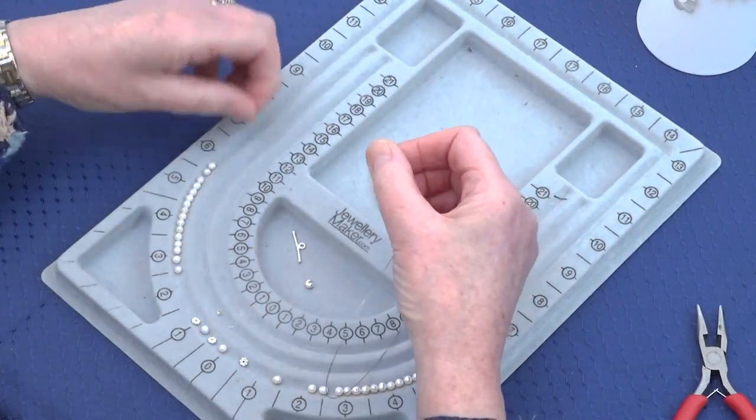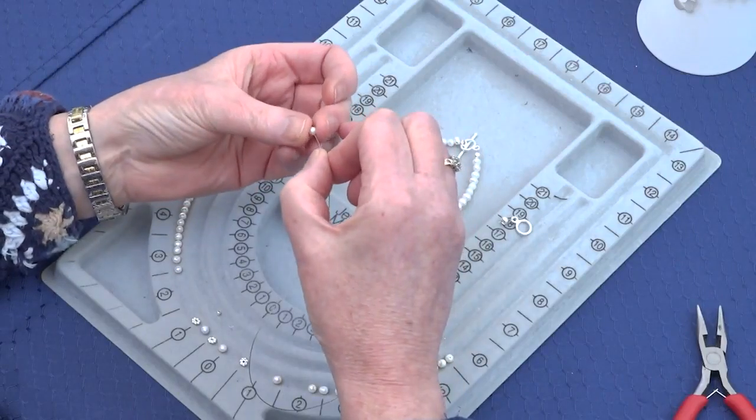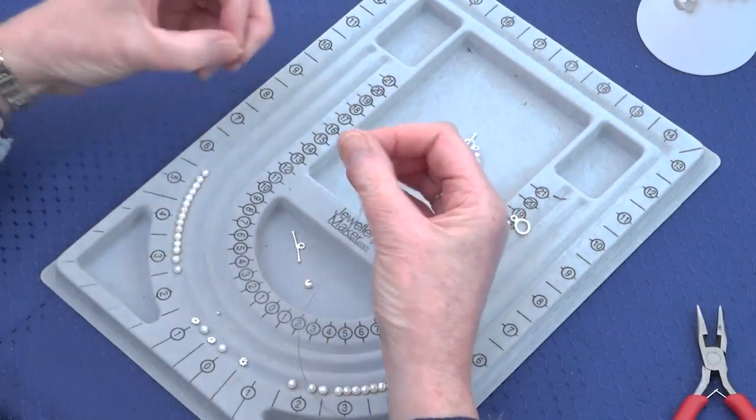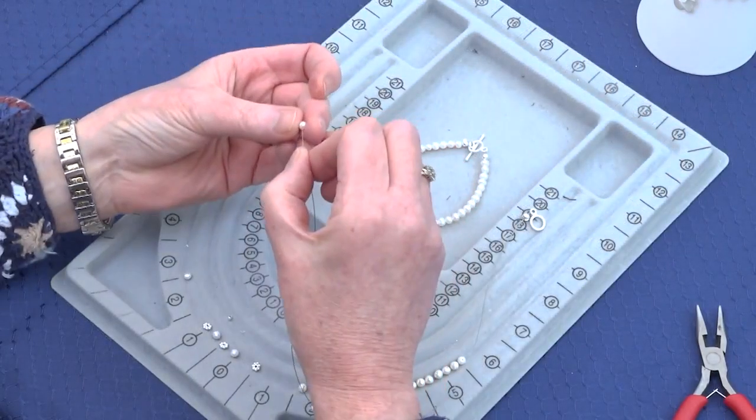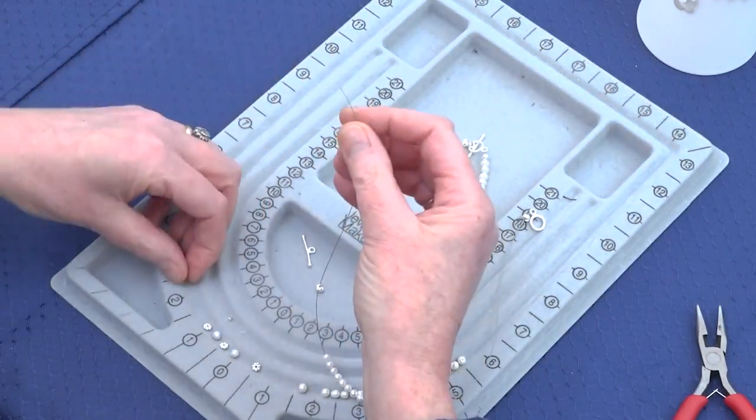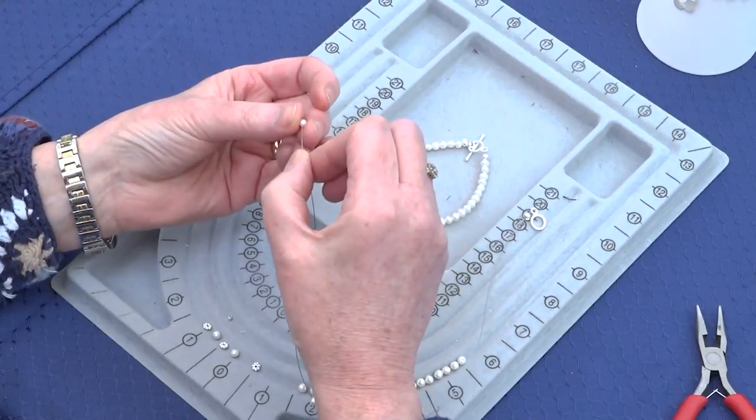Then we're going to add 17 pearls from your kit — counting up 15, 16, 17.